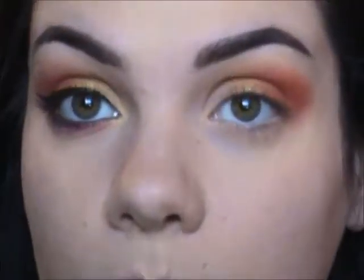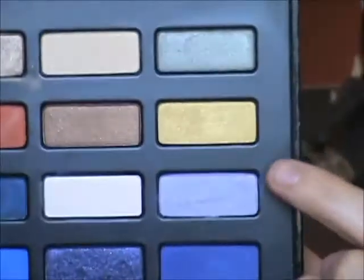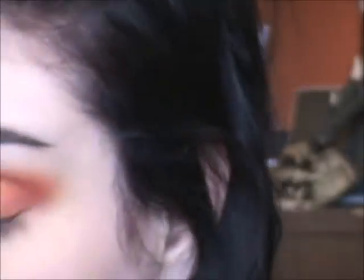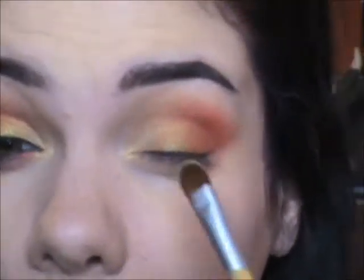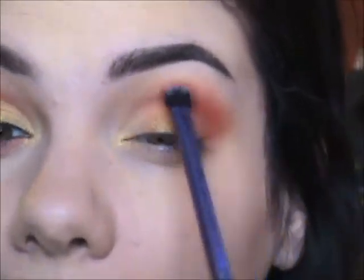The next color is Brass Knuckles from the Kat Von D Star Studded palette. I'm going to take it on a flat brush and put that in the inner corner and inner lid area. I don't know why, but every time I use Kat Von D shadows and get them in my eye, it burns a little — I don't think that's a good thing.